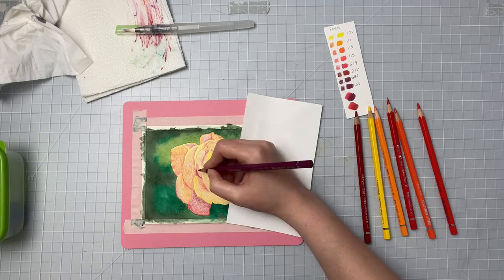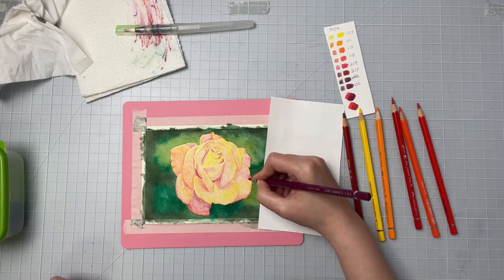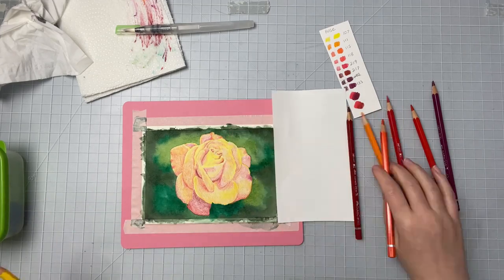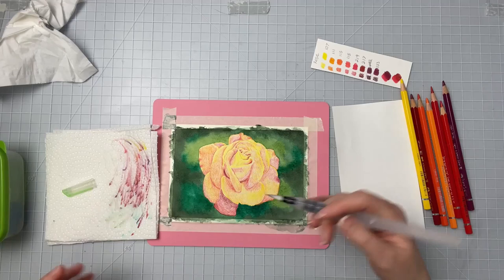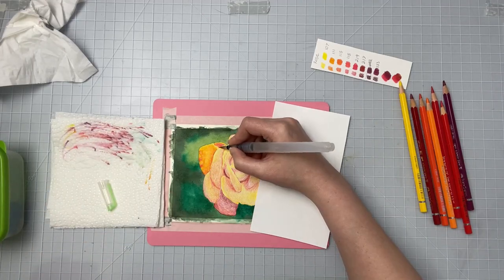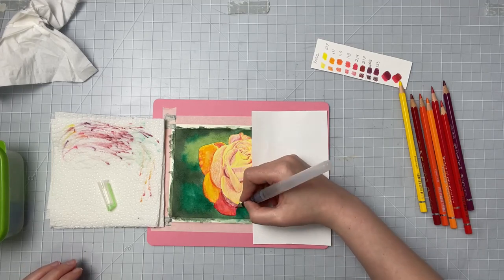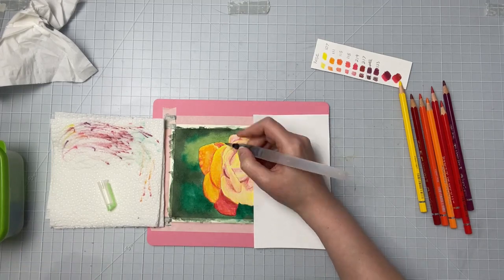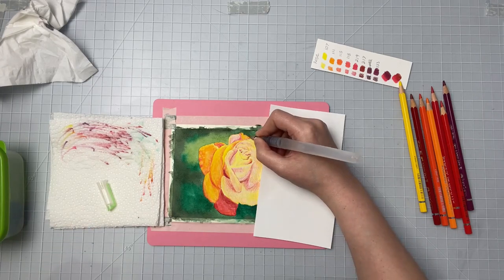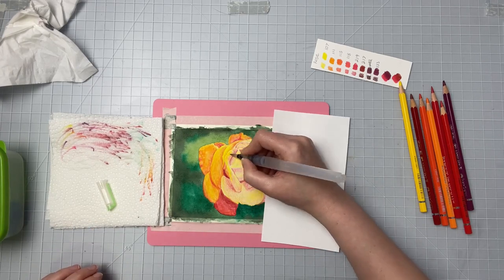You also really want to look at your reference photo to see where those shadows should go. You don't want to just put them in places where you think they might be — you really want to look and see where the light is hitting and where those shadows are. That's really going to help in creating that illusion of realism in your pieces.